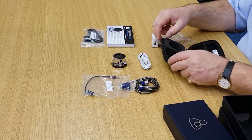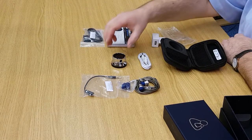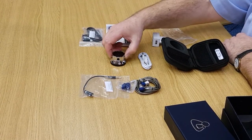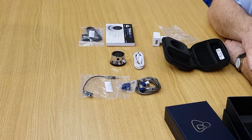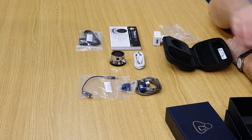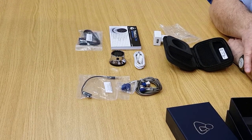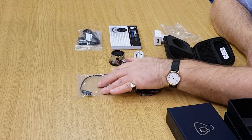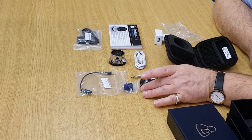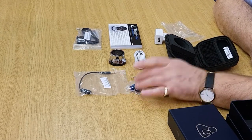So that's what you have inside your Think Labs One digital stethoscope: the actual product with the diaphragm on the bottom, USB charge lead, a set of instructions, a switch unit for connecting between headphones and laptop, a feed cable so that you can go into your mobile phone, a set of earphones, and replaceable tips.